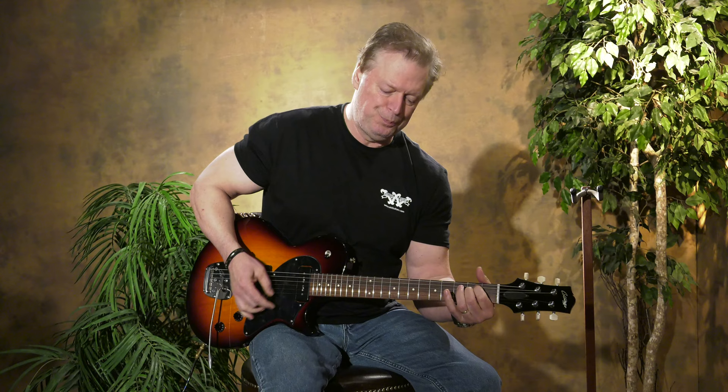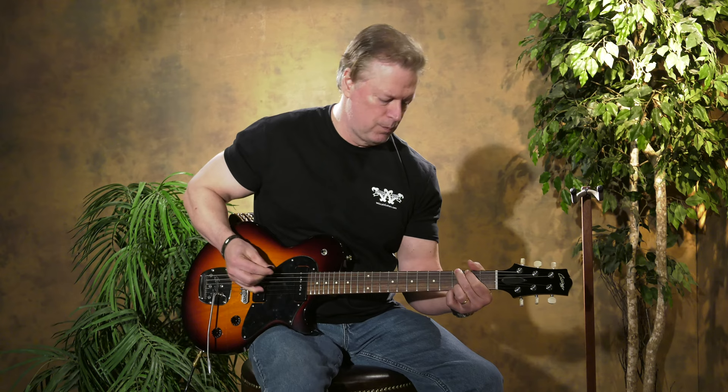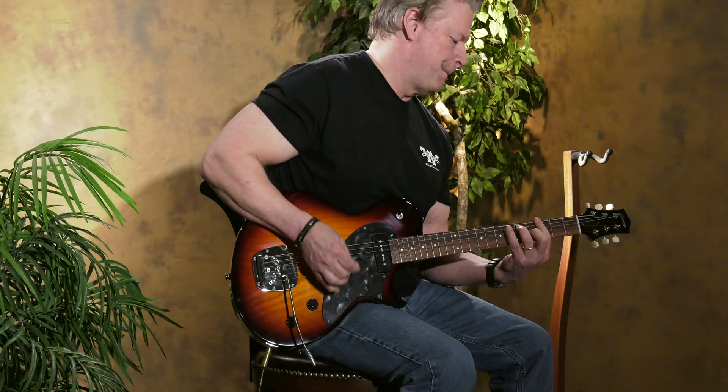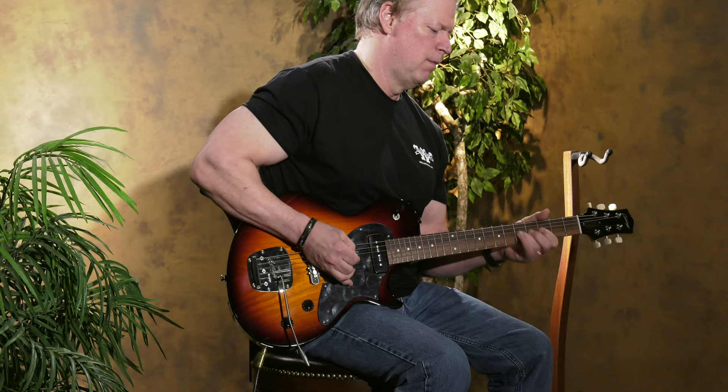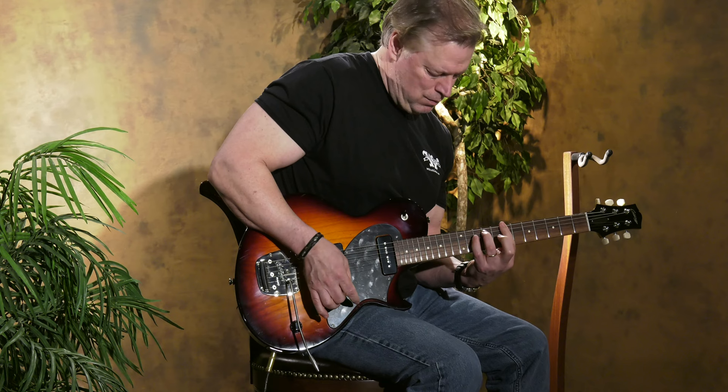We'll play a little bit clean and dirty through our Car Rambler. Very spanky bridge position, great for country. Middle position. Really great neck sound. Beautiful on chords up the neck. A lot of articulation. We'll add some dirt with a Whitfield DUI.